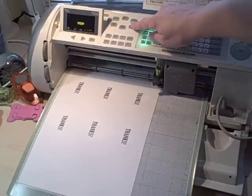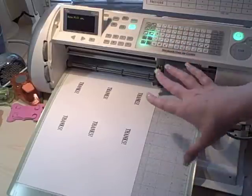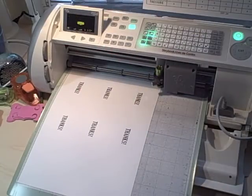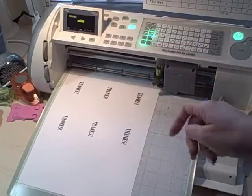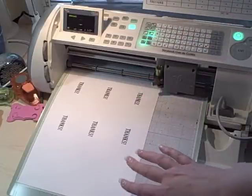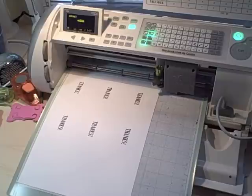I'm also going to hit the Auto Fill button. That button fills your sheet with whatever shape you've put in it. On a normal sheet that does not have any words on it, it will automatically calculate, lay out, and fit the maximum number that the Cricut perceives it can put on there.